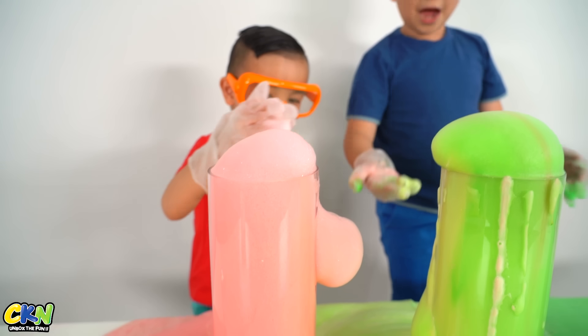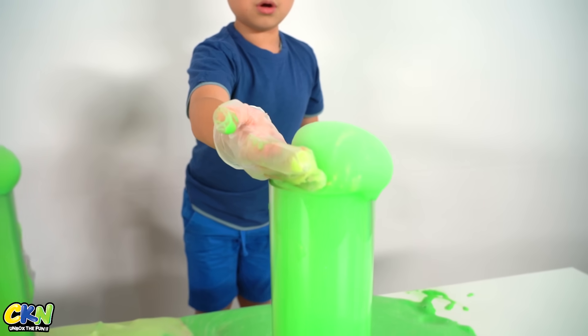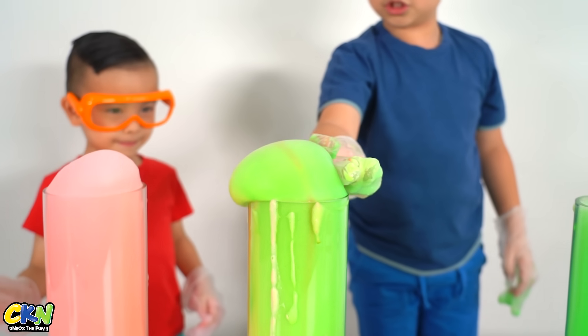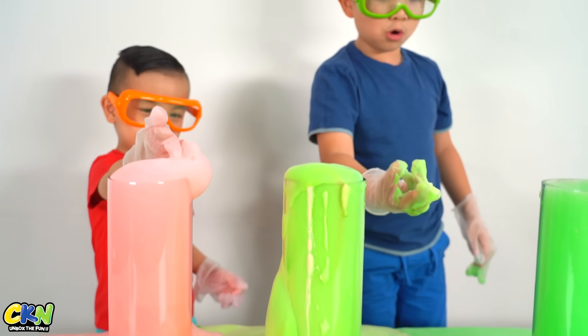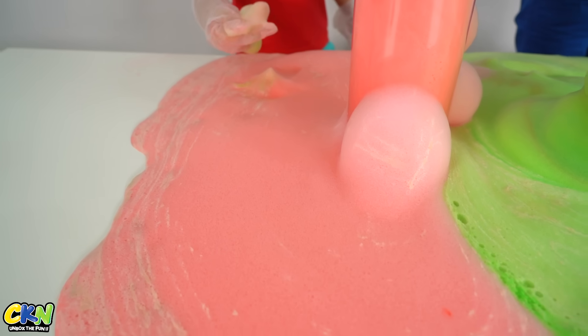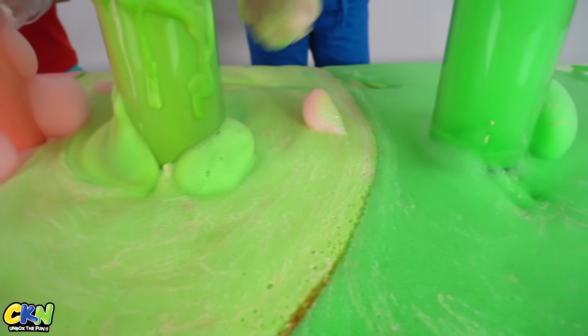Cut it! Just cut it off! All right, my turn. I'm going to cut mine off. It's so warm! It is so warm! Whoa! I think there's my whole hand in there! Mama's turning into bubbles! Look! Mama's turning into bubbles!